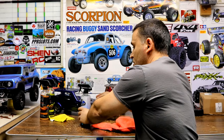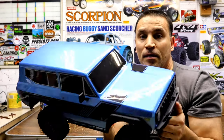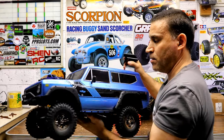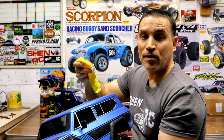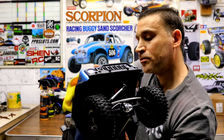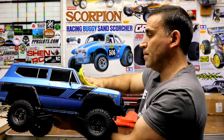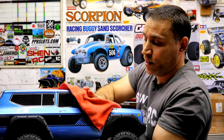Let me do another one here real quick for you guys — I'll do my Gen 8, this big monster here. This still looks pretty shiny because I always do it up with the Jay Leno's. Let me hit it real quick. If you get the rag absorbed with it, you can do many RC cars. Then you use your dry towel and buff it off. You'll feel when you start rubbing into it — it'll get real slippery, that's when you know it's done.